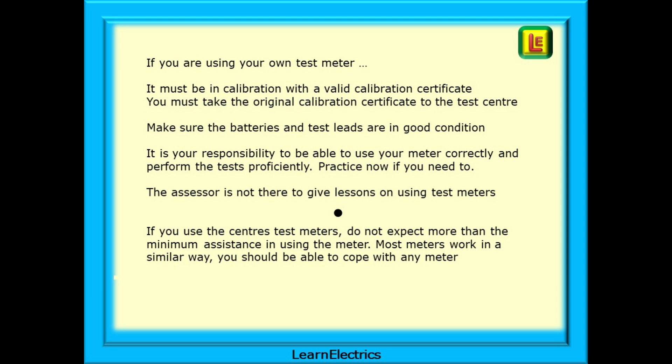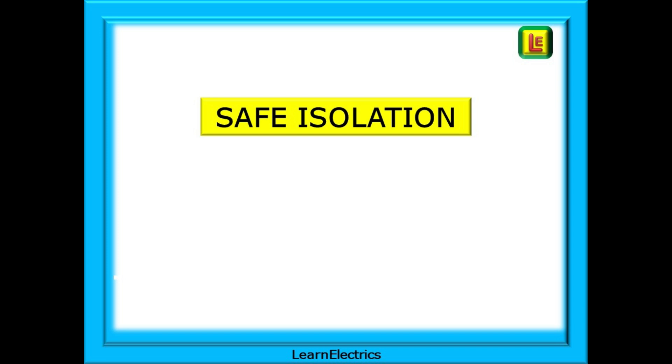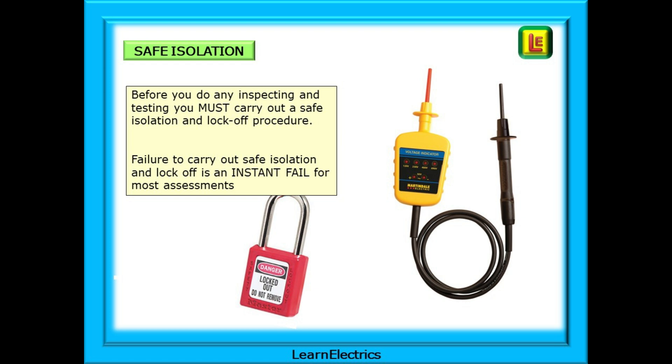The assessment is not a game — it is part of a professional qualification. Safe isolation procedure is very important, so let's take a look. Before you do any inspecting and testing you must carry out a safe isolation and lock-off procedure. Failure to carry out safe isolation and lock-off is an instant fail for most assessments.